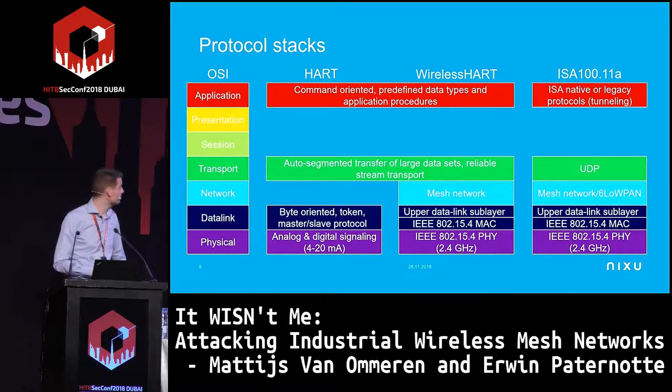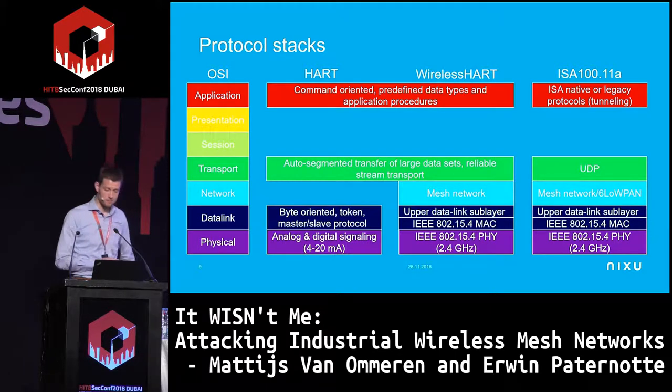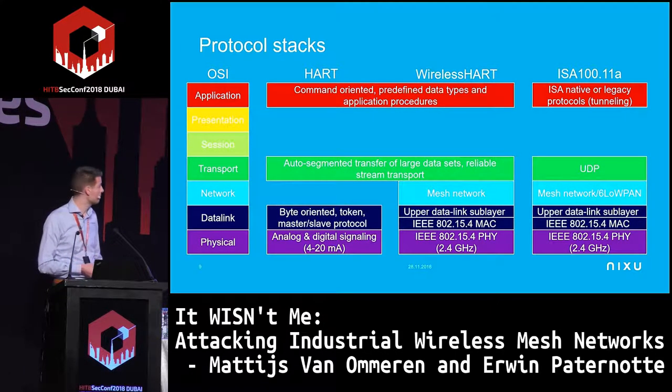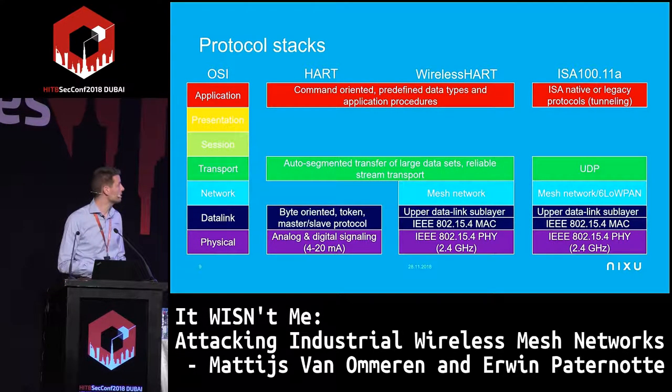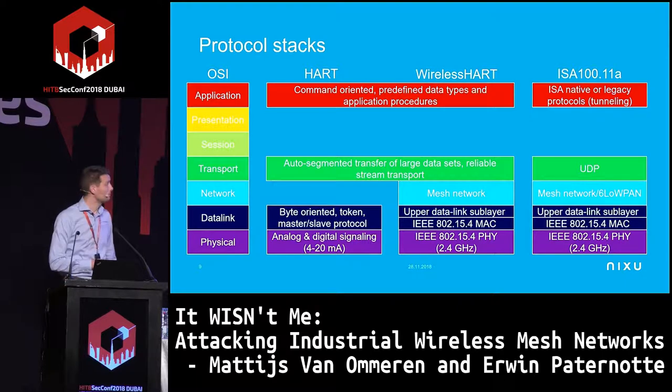Looking at the protocol stacks, WirelessHART and HART are very similar for the top layers. For HART it's analog and digital signaling over hardwired connections, while for WirelessHART both ISA100 and WirelessHART share a common base: IEEE 802.15.4, also used by Zigbee — multiple protocols sharing the same lower data link and physical layers.